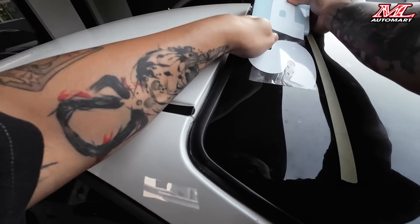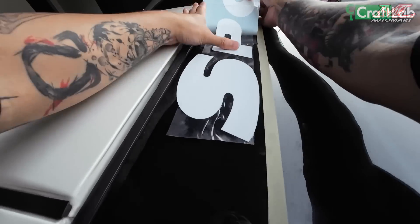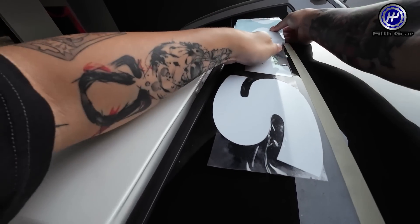Push, keep on push macam ni. We're going to push the 'O' like this.